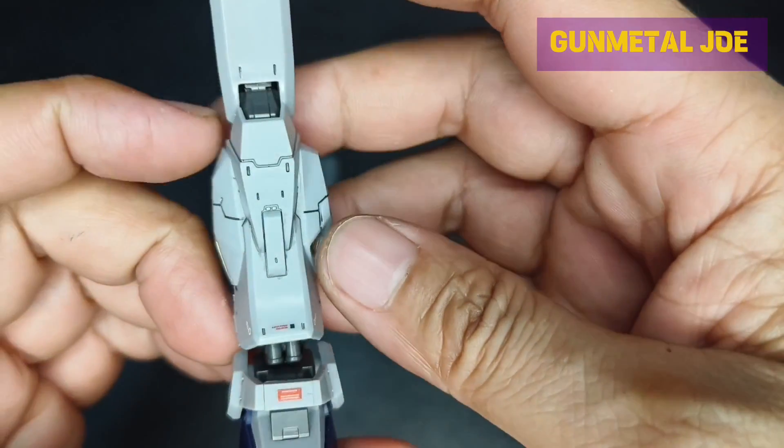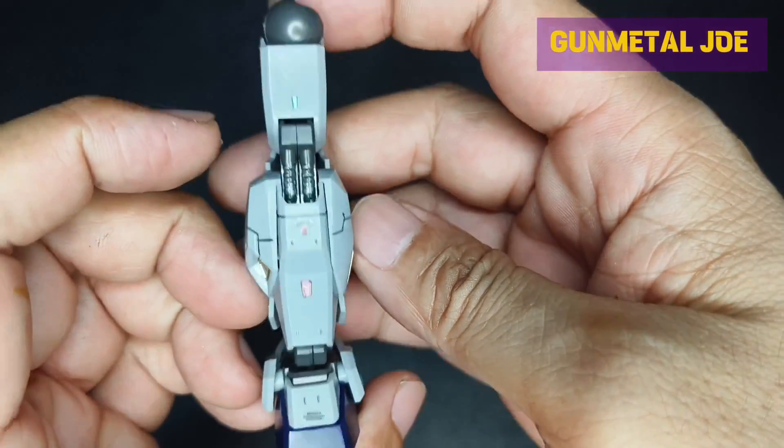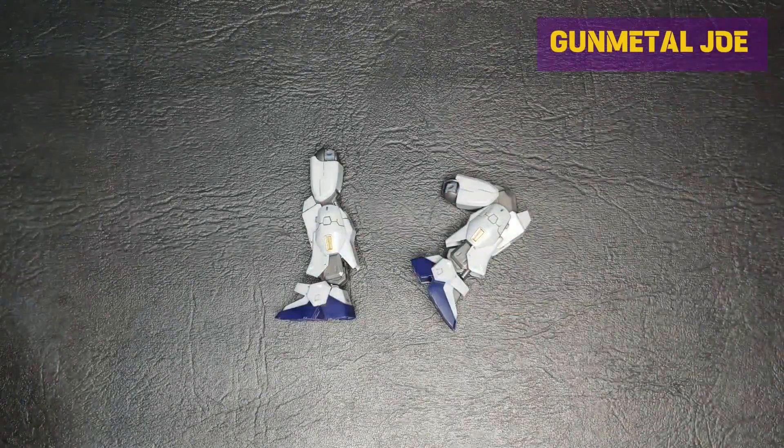As you can see, I already added decals here on this model. Let's do a quick assembly.